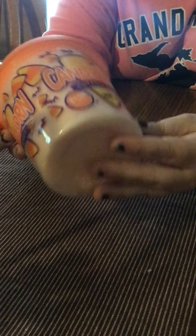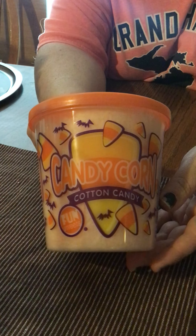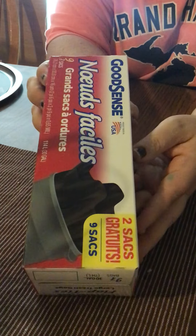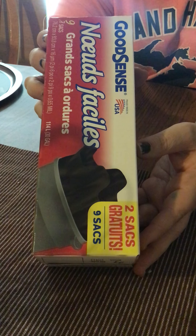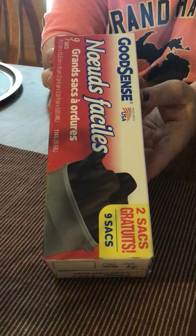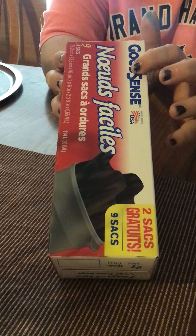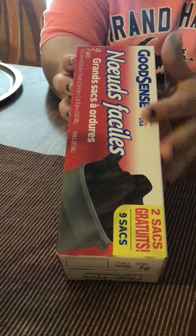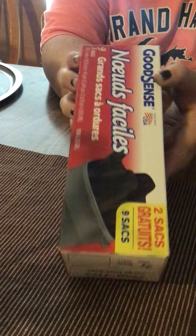Here is the other cotton candy I got — this one is the candy corn flavor, so my kids are going to try that one also. And I got some more trash bags — these are the Good Scents extra bags. You get 9 bags and these work really well. Once in a while you might get a little poke through the bag, but if you're in a pinch or just want to grab them while you're there, these work really well.